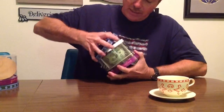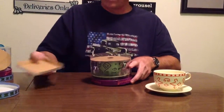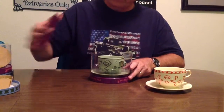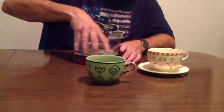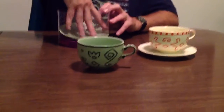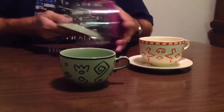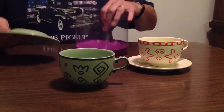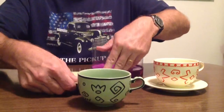This one's green. We'll do the same thing — stuff off to the side. There's the cup and the saucer coming out. It says the same thing as on the other one.